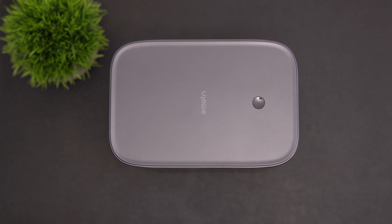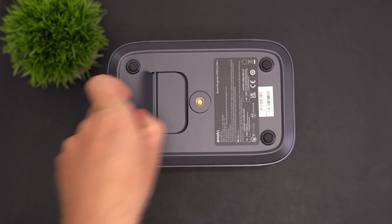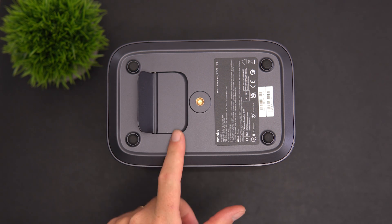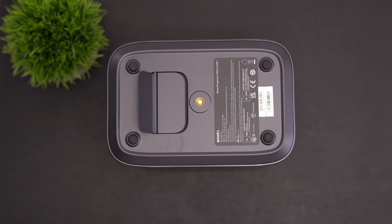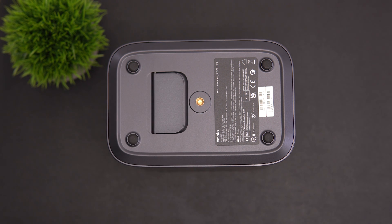Up top there's a power button with a status LED. On the underside there are four solid rubber feet and a built-in kickstand, so you don't have to prop it up on anything else. There is also a tripod mounting point, so you could mount this on a ceiling mount upside down and flip the image around.